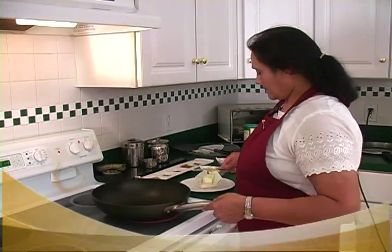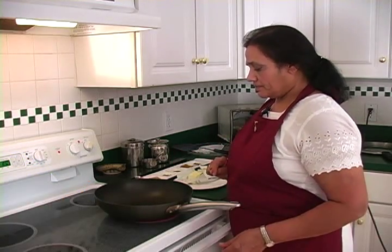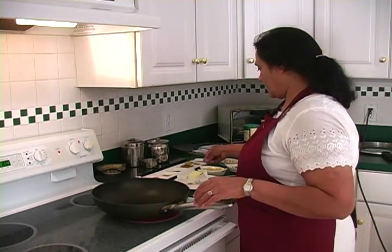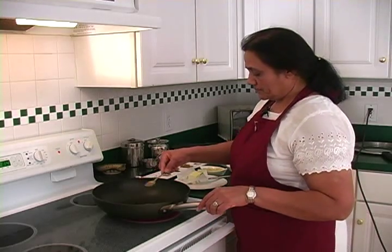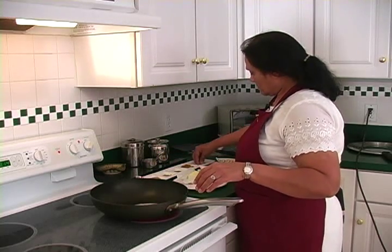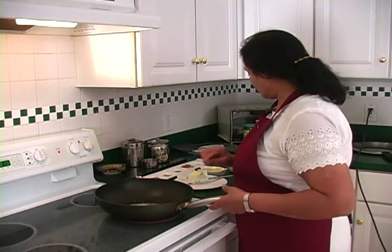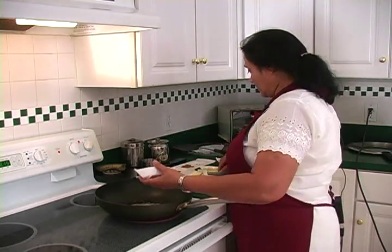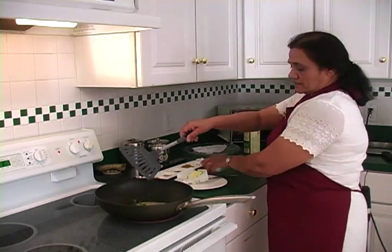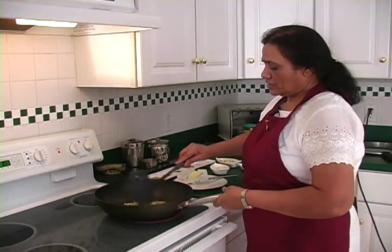I have a non-stick pot here and I'm putting butter in the pot. Then I'm going to use all this cumin — one tablespoon full. Cumin gives a very good flavor. Once the cumin is in the hot butter, I'm going to add the green chili for heat.